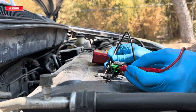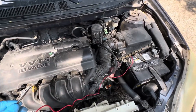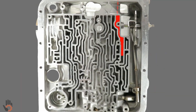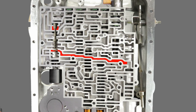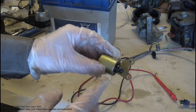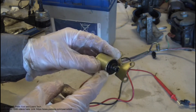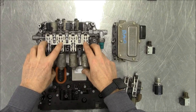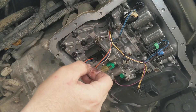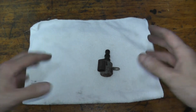If your solenoid clicks but the transmission still shifts the wrong way, the issue might not be electrical — it could be mechanical. In professional workshops, mechanics use a scan tool to command the solenoid on and off while watching how fluid pressure or gear response changes. If switching the solenoid on doesn't affect the pressure or shifting, that's a strong clue the solenoid is stuck inside, or there's a clog in the valve body preventing fluid from flowing properly. Even if you can't perform this exact test at home, understanding it helps you explain the problem clearly to a mechanic.